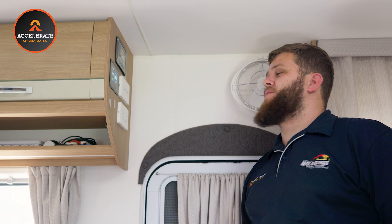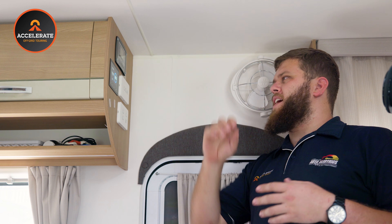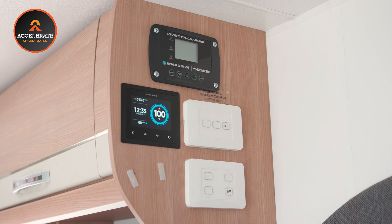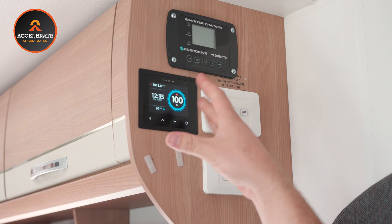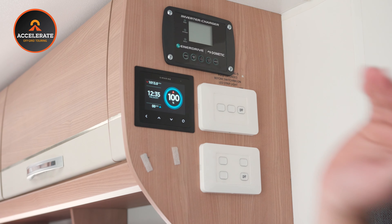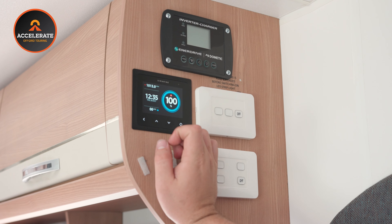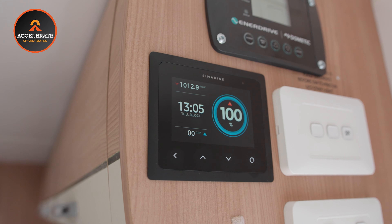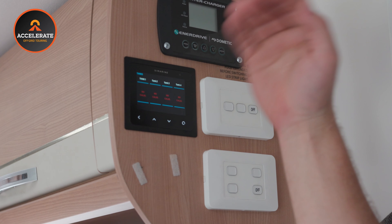Up here is where all the fun happens. Instead of the standard E-Pro gauge we have the Symarine — this isn't completely set up yet as we're still working on this van, but we'll give you a really good idea of what it's capable of. The main home screen has a big percentage gauge showing your battery state, and this little blue arrow shows whether charge is coming in or going out. Over here we have two water tanks with an extra two wired up for future expansion — this customer is getting another two tanks, making four in total. Once calibrated, it gives you a clear indication of liters and percentage remaining in each tank.